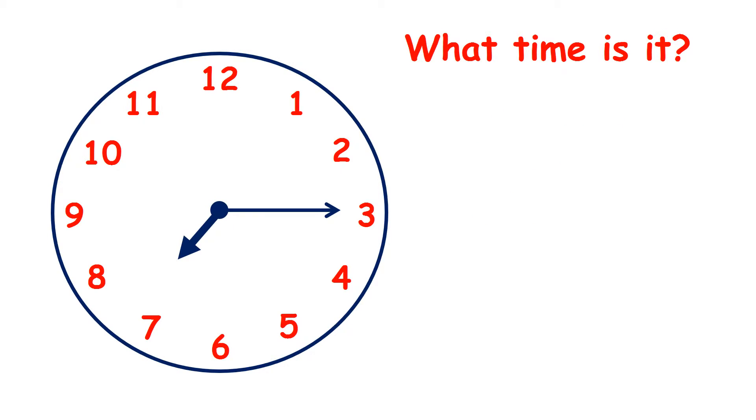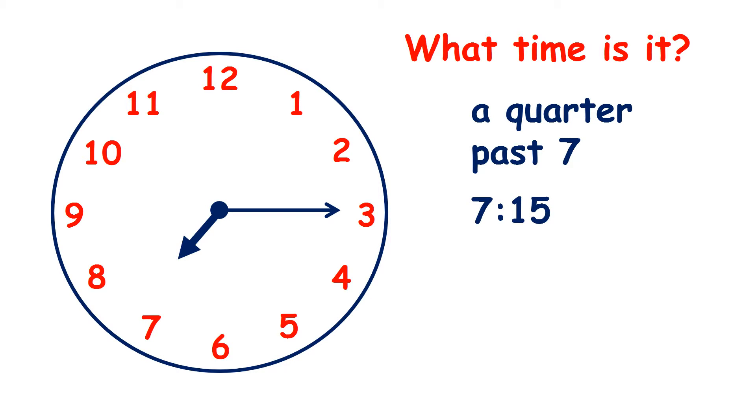And what time does the clock show now? Again the minute hand is on 3, so it's a quarter past, and the hour hand is between 7 and 8 — it's gone past 7 — so the time is a quarter past 7. And what would the time read on a digital clock? It would read 7:15, because remember there are 15 minutes in a quarter of an hour.